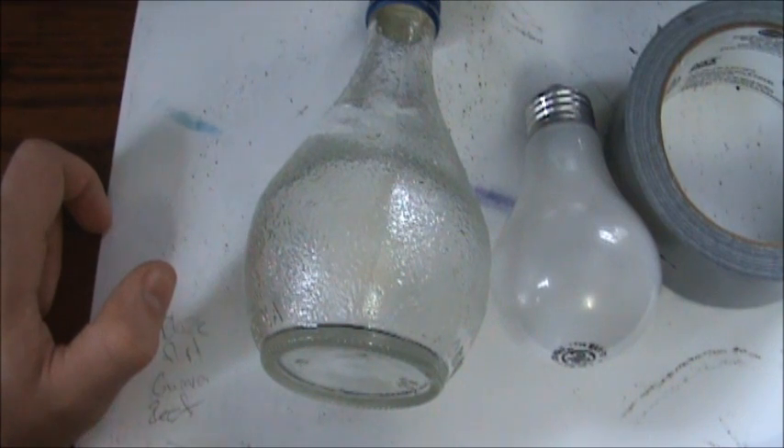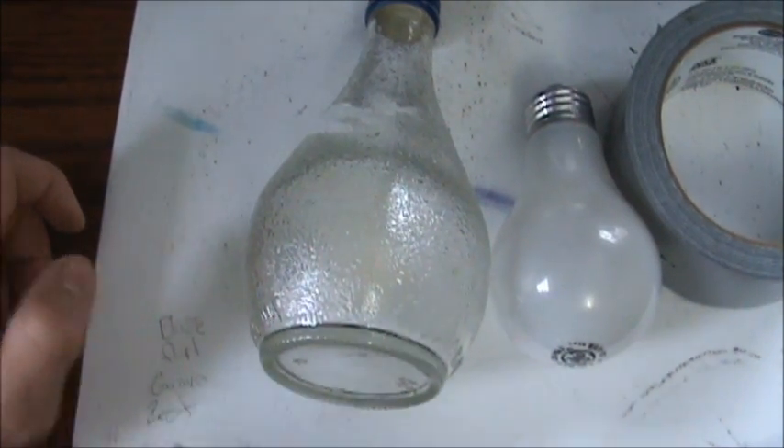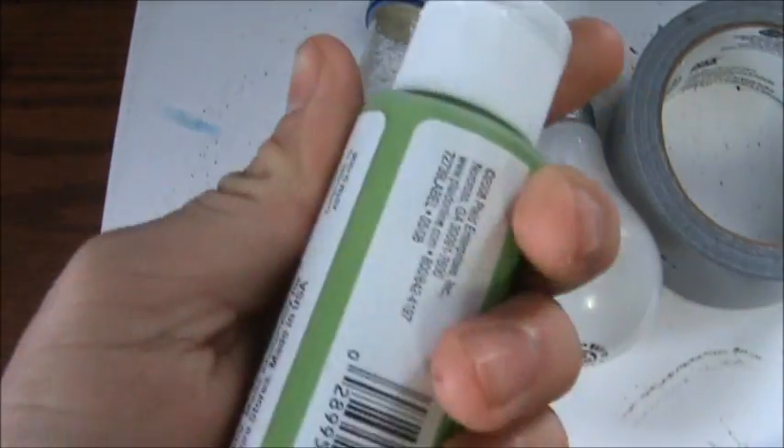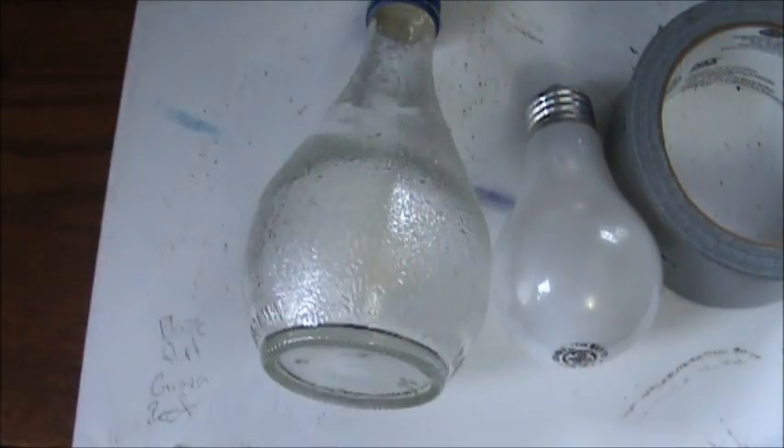Besides that, you're just gonna need some paint. You can use really any kind of paint you want — you can mix your own by combining stuff, you can even use small craft paint. In reality, it's however long you want it to last. So I'll show you how to fill it in a sec.